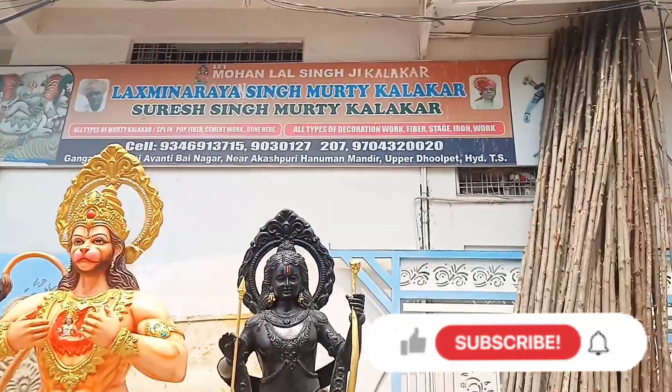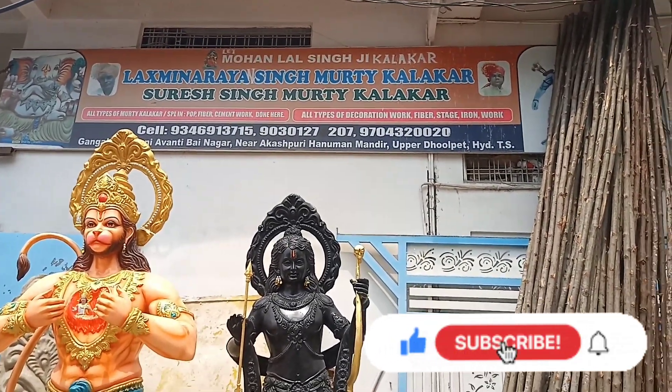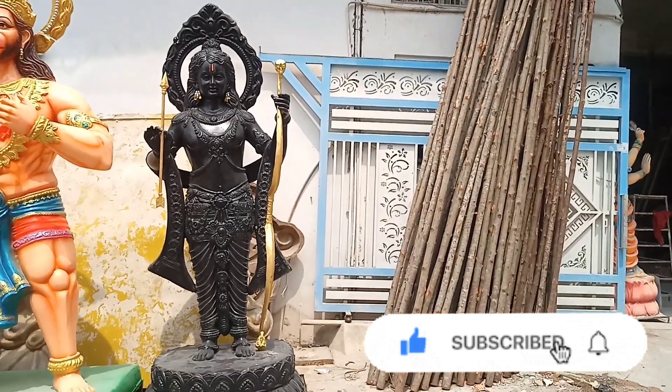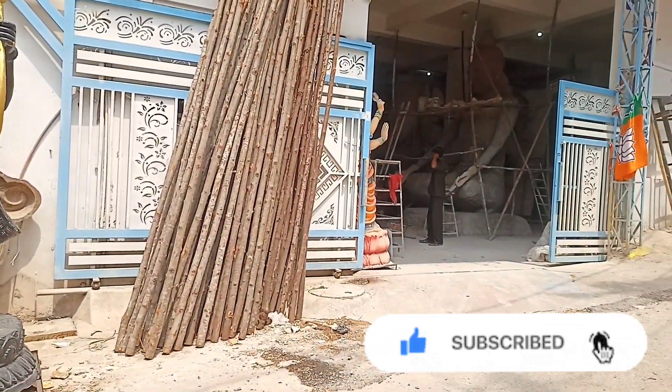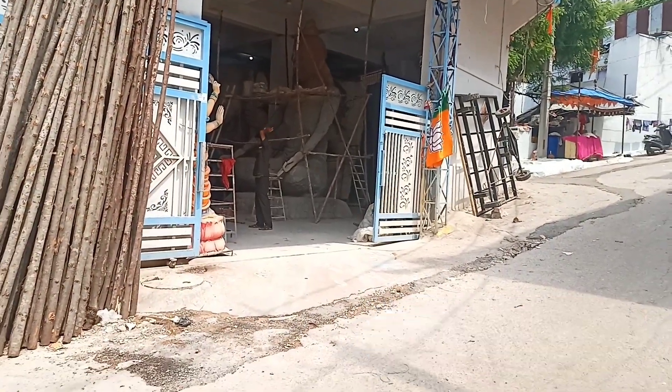Hi friends, welcome back to my channel. I am Santosh. My name is Lakshmina Rana Singh Kalakar. I am going to talk about Balapur Ganesh.